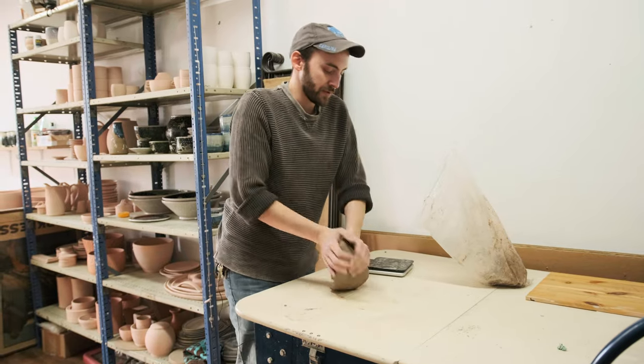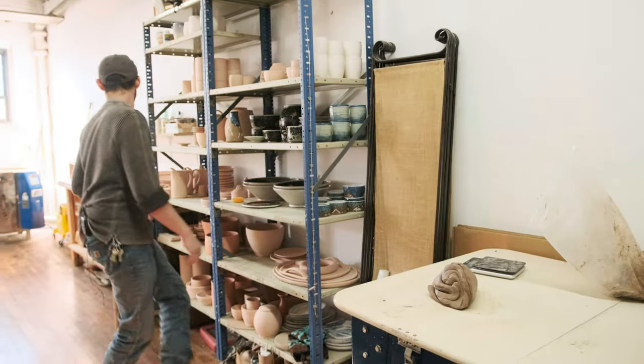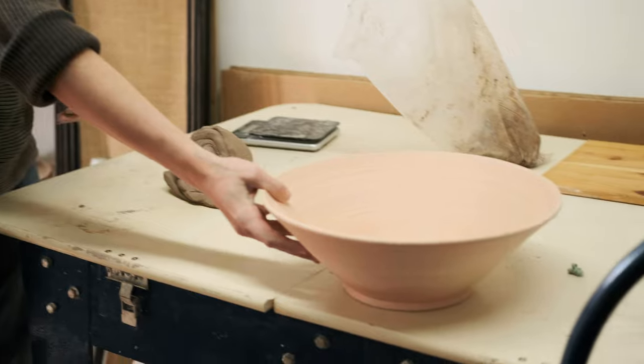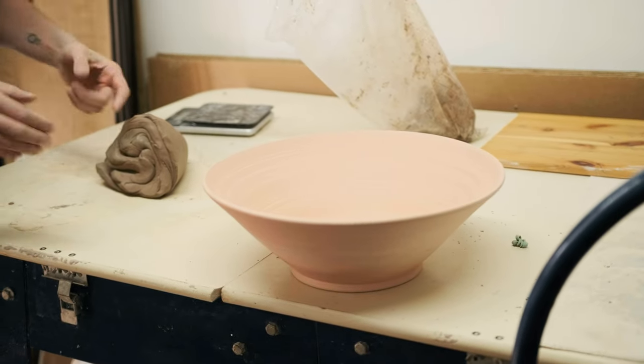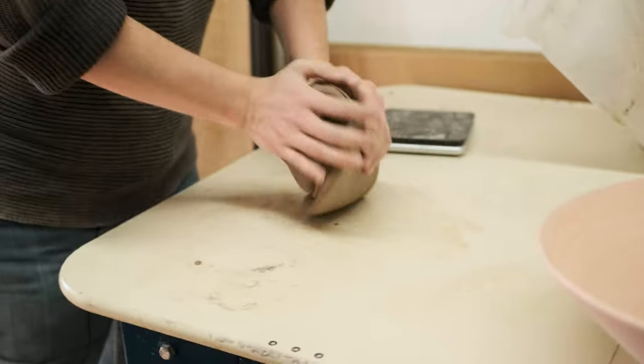This helps with the serving bowls because they're big and flared. If I make the foot the same size every time and expand it to the same width every time, it'll be the same height. When I first started making these, I would use six pounds and they would be 10 or 11 inches across. Then as I got better at throwing, they started growing and I had to adjust the listings. Now they're between 13 and 14 inches when they're fired.